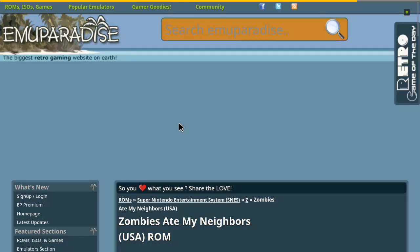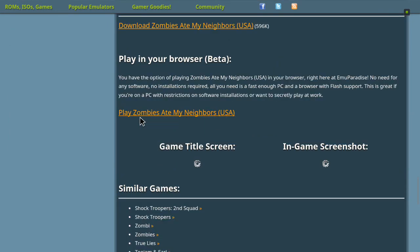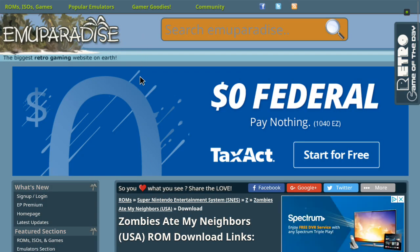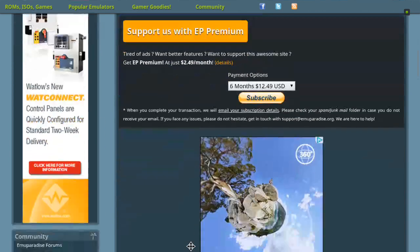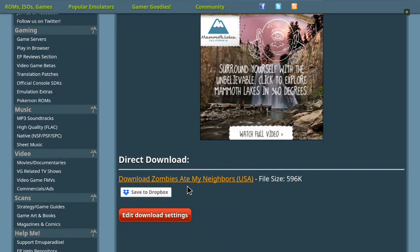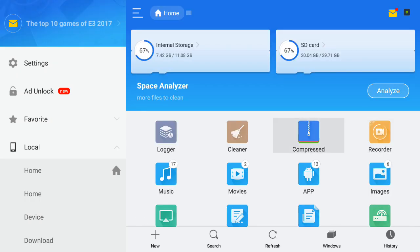Let's say we wanted Zombies Ate My Neighbors. You would go down to Download Links — Zombies Ate My Neighbors — and then it'll come down here. Sometimes it might have you do a CAPTCHA where you have to put in a little code, but sometimes it doesn't. In this case, you can just go all the way down, and if you click on it, it will start downloading. It will automatically go to the Downloads folder in this browser. With ES File Explorer, you can use it to move the files around where you want them and make folders.